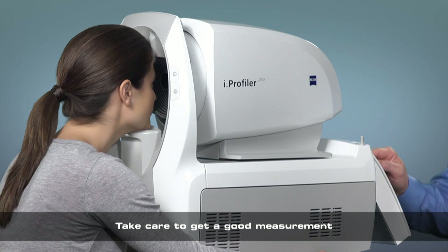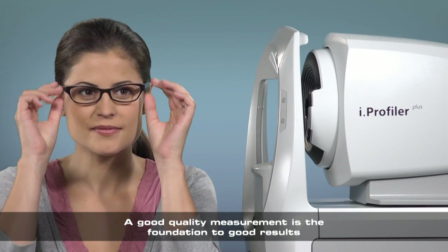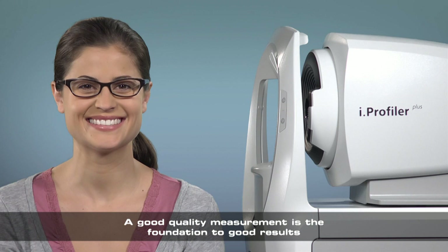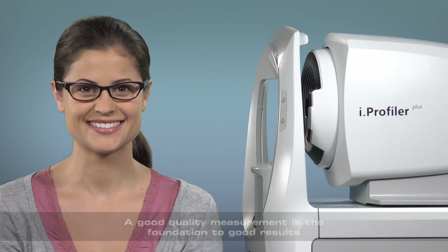When proper care is taken to get a good measurement, the process is quick and easy. Good measurements are critical to getting good autorefraction values from the iProfiler Plus and providing accurate information for the doctor's exam. Thank you very much.